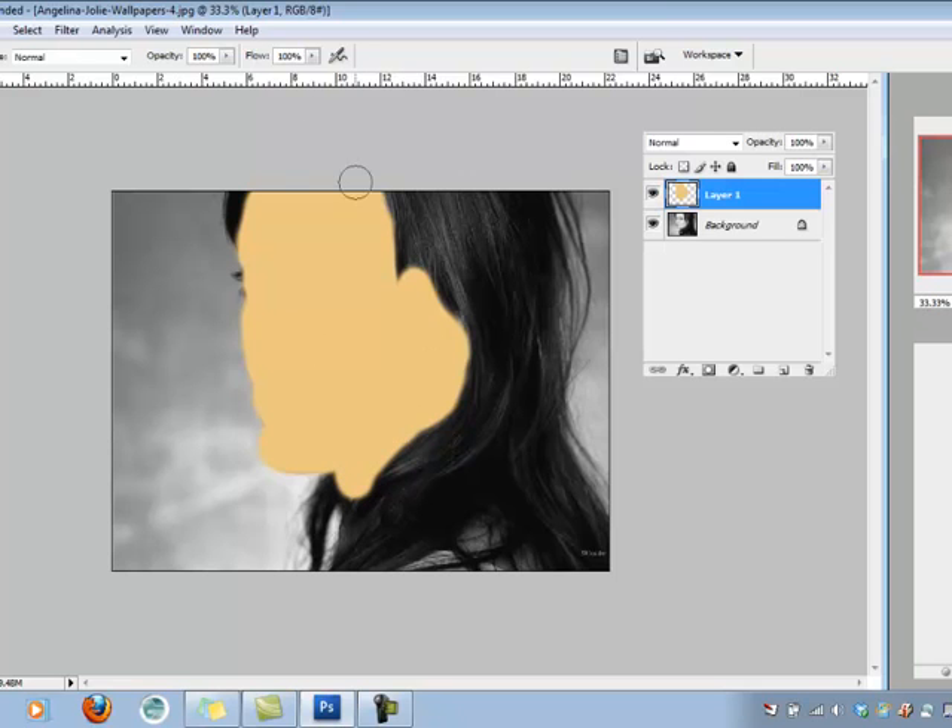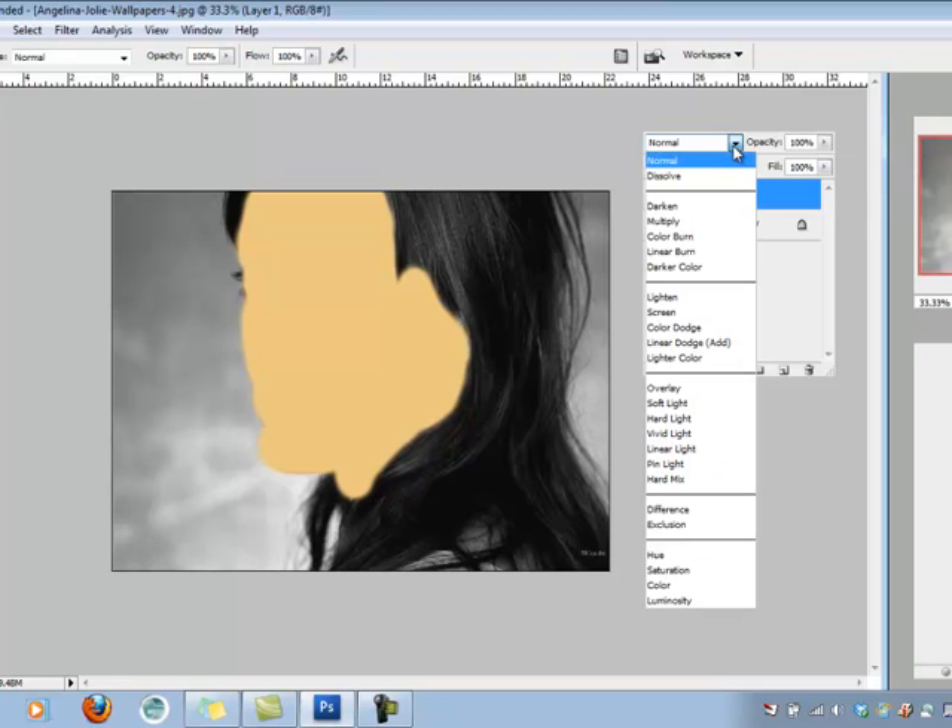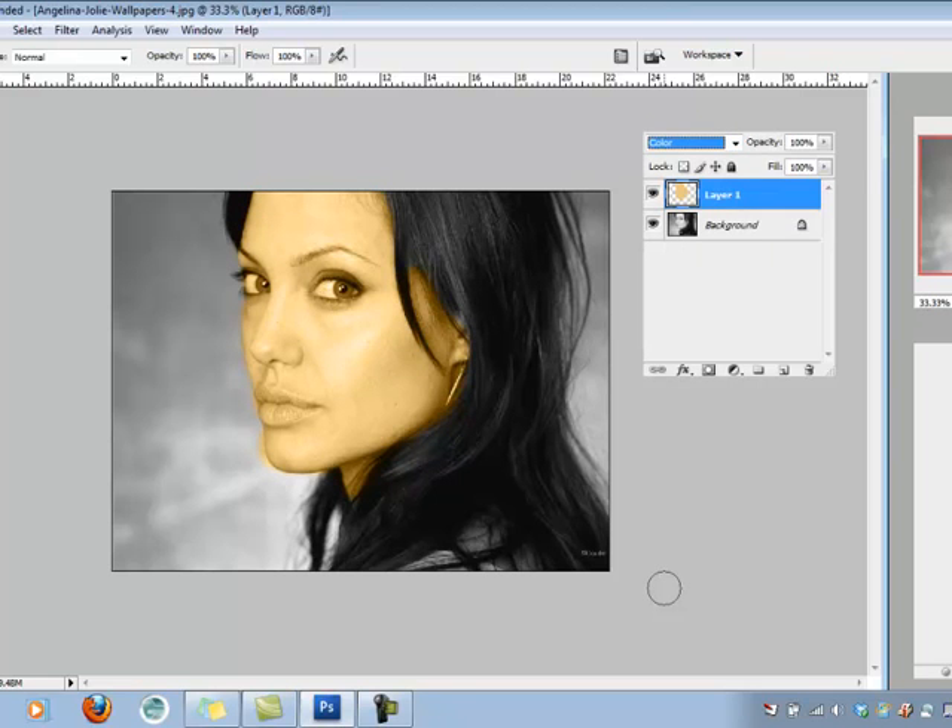I think that colors up most of her skin. The next step is to come over to the Layers palette — you can see where I painted on Layer 1. I'm going to change the blending mode by clicking the dropdown, and the one I'm looking for is all the way down: Color. Now I'm taking this layer and using just the color to apply to the image. Boom — now the face underneath is blending with the colors in the foreground.